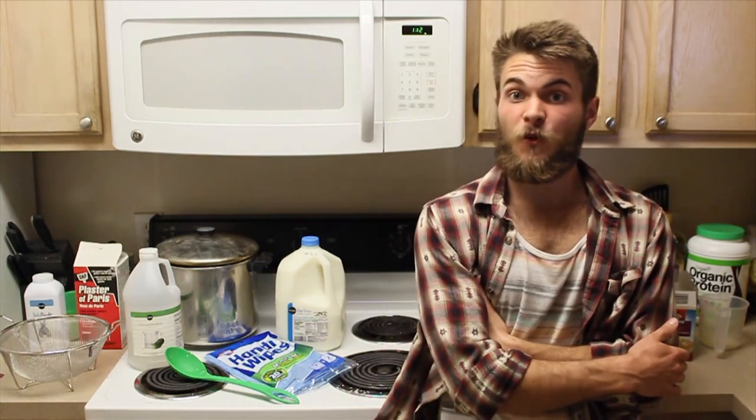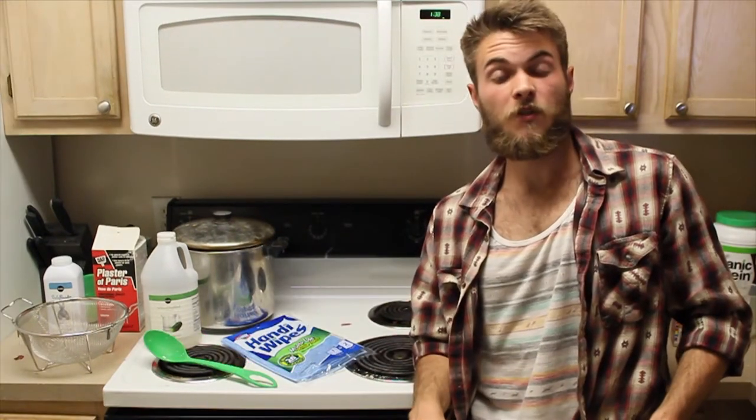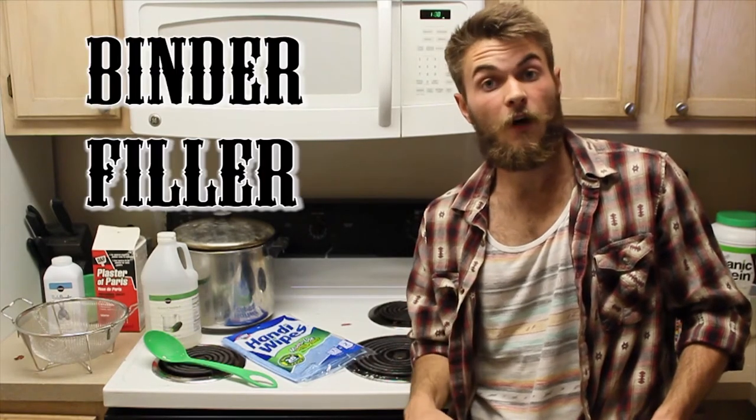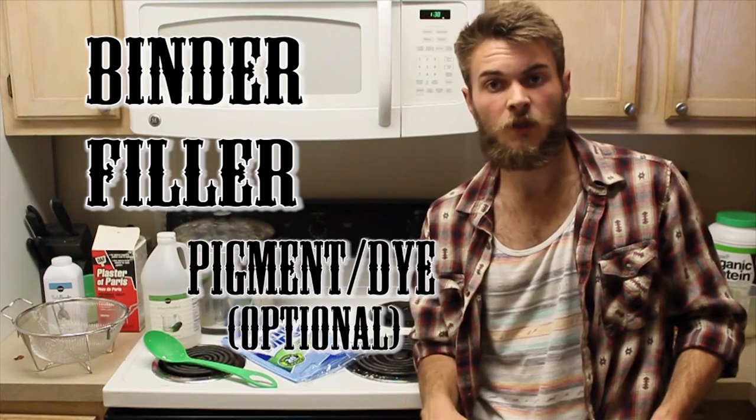What's going on guys, today we're going to be making casein gesso from readily available materials. To properly make gesso you're going to need an adhesive or binder, a filler for volume, texture, and tooth, and optionally you can add pigment to color your gesso.